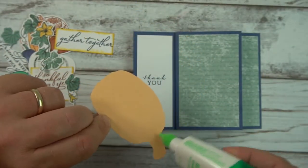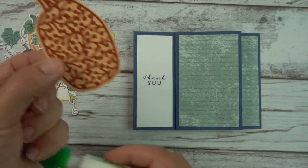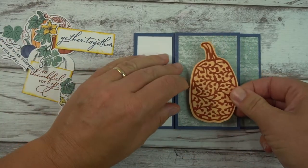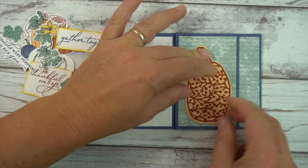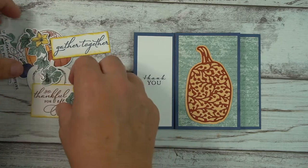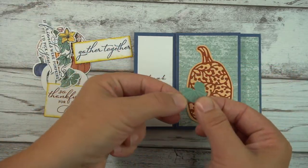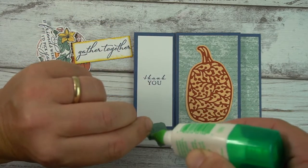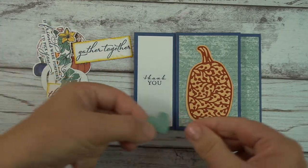The set does have a Thankful For You in it as well, but it doesn't hurt to say thank you more than once! Now I'm just going to start decorating — I'll speed this up because you can observe what I'm doing. It's so cute though!